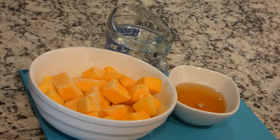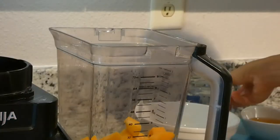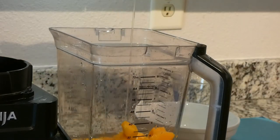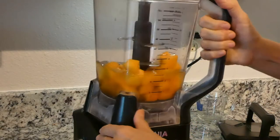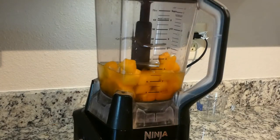Let's put this in a blender — a cup of water and syrup. Let's put this on the Ninja, cover it up, and press the button on high speed.